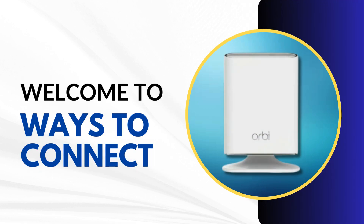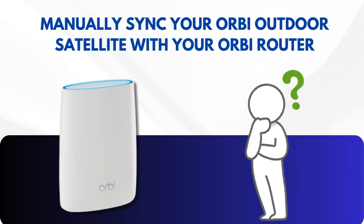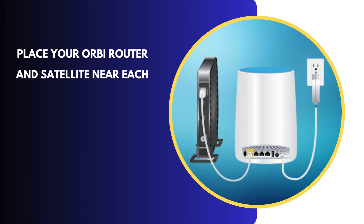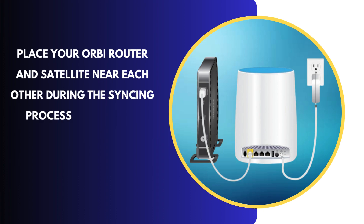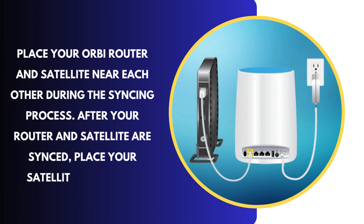Welcome to Ways to Connect. Manually sync your Orbi outdoor satellite with your Orbi router. Place your Orbi router and satellite near each other during the syncing process. After your router and satellite are synced, place your satellite outdoors.